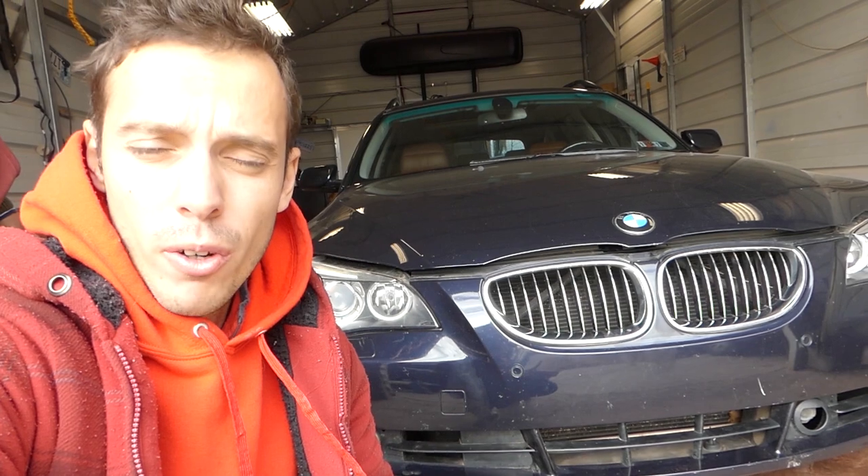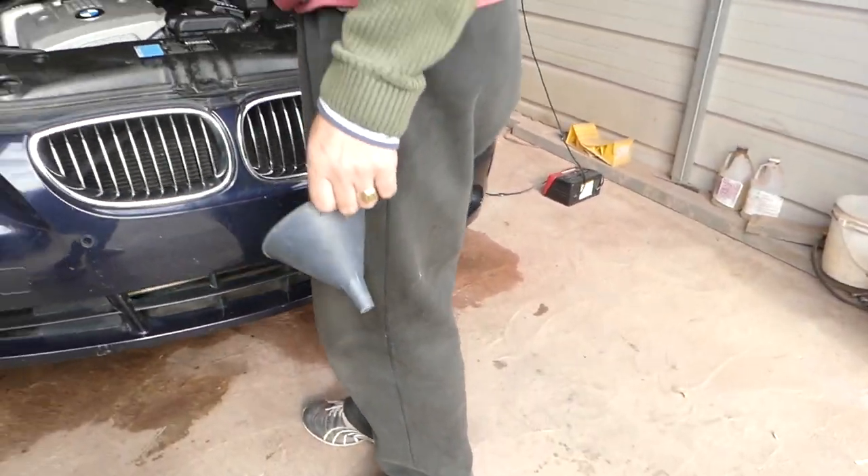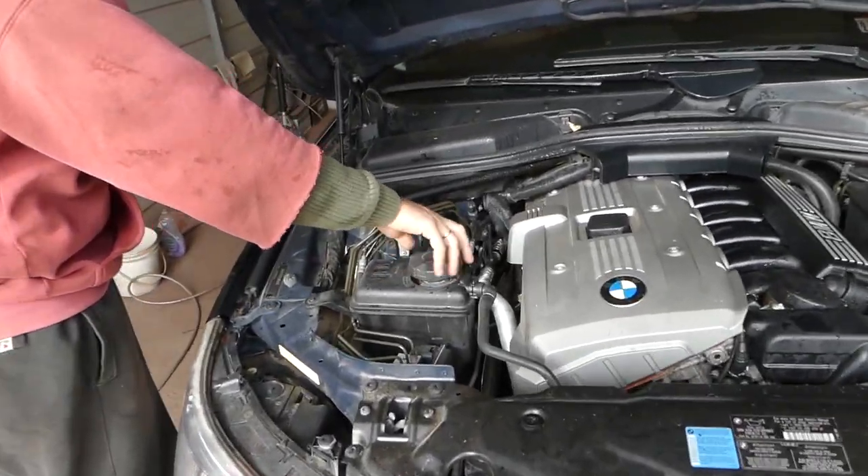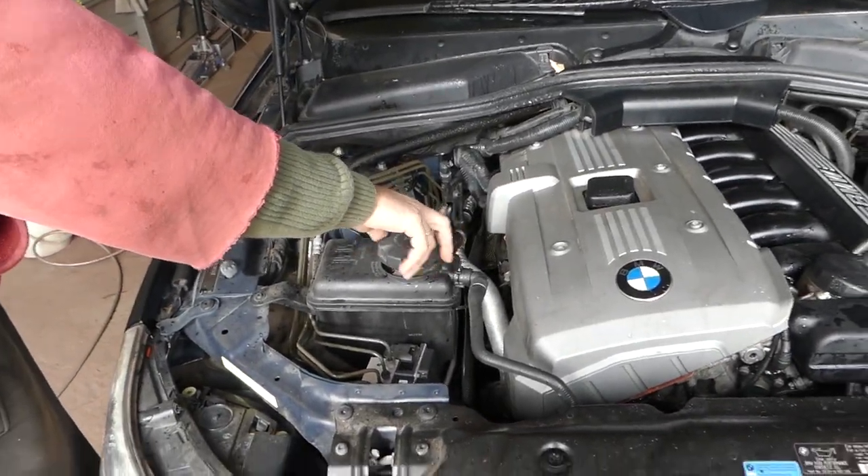Hey guys, welcome back to the channel. Today we will show you how to bleed the cooling system on a BMW 6 Series. We're going to do that without using any special tools, any special funnels, or anything like that - just regular things. Stay with us, we'll show you how to do it because it could be a little bit complicated procedure. We have a video on how to drain the system.